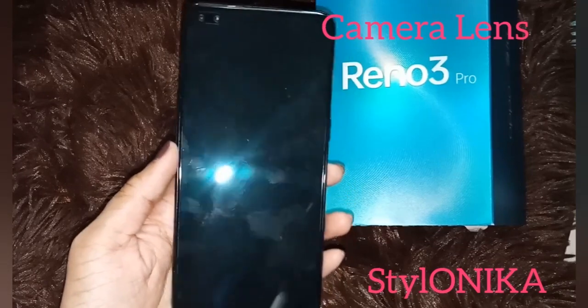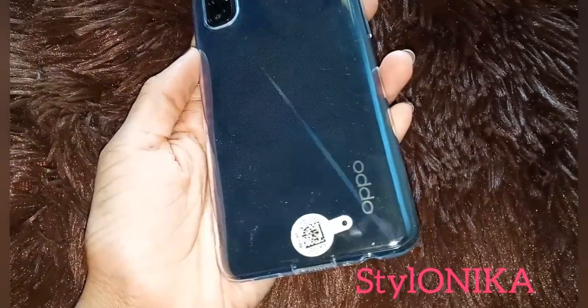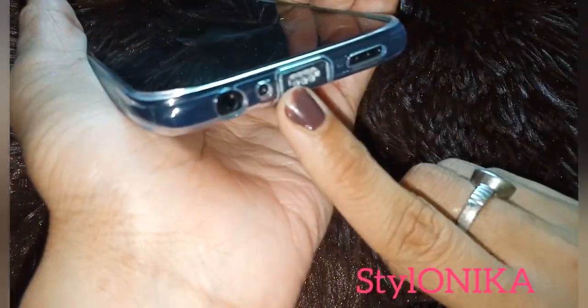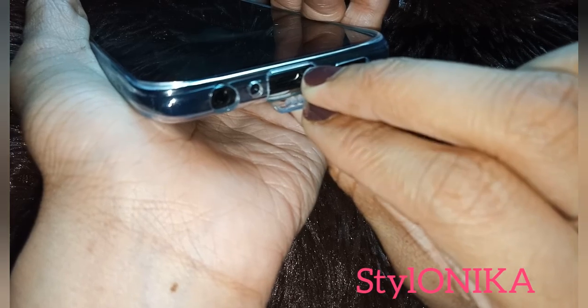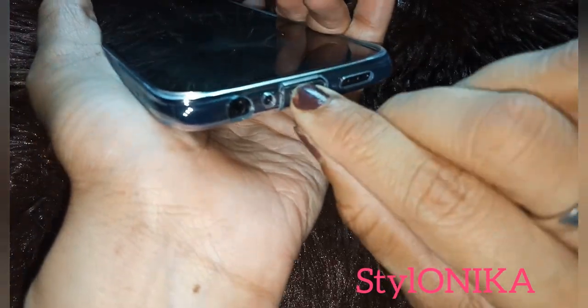The phone is also very lightweight — its weight is 175 grams. I have put on the cover which was provided with it. Here you can see where the charger port is covered; when you need to charge, you can open it and put the charger in, and when done you can close it.